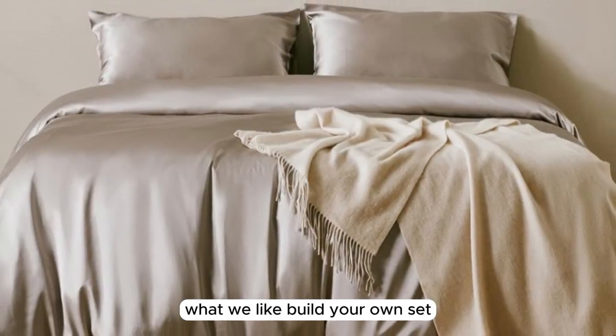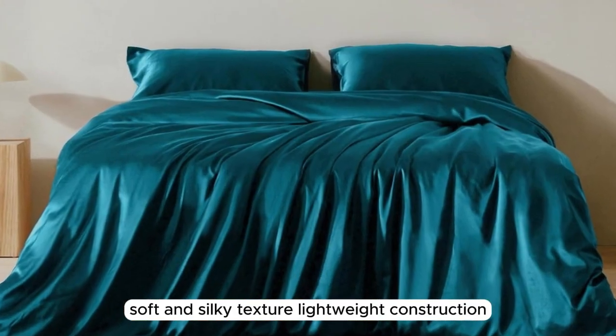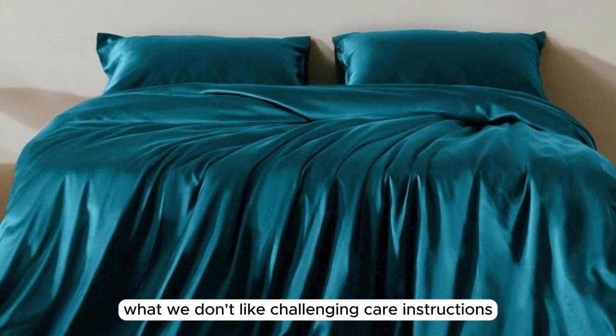What we like: build your own set, soft and silky texture, lightweight construction. What we don't like: challenging care instructions.